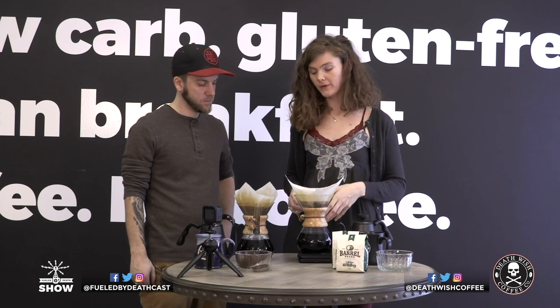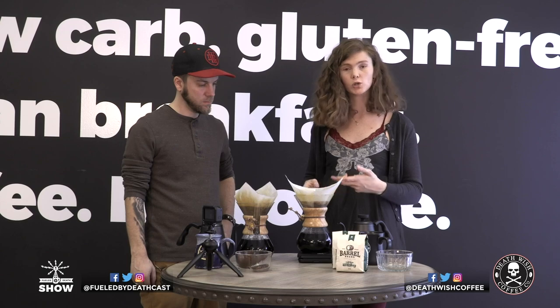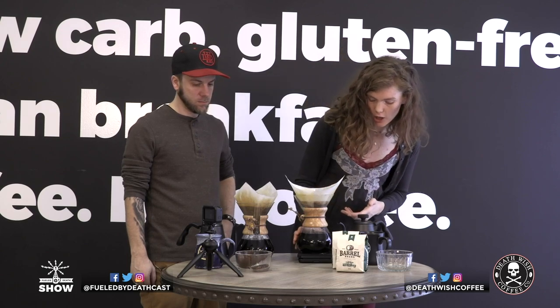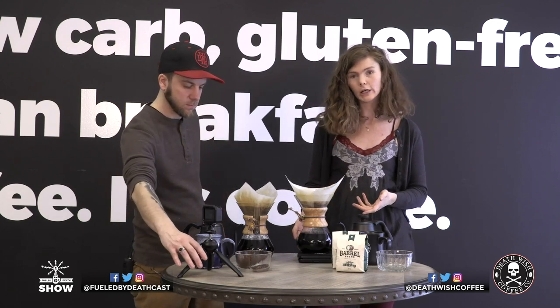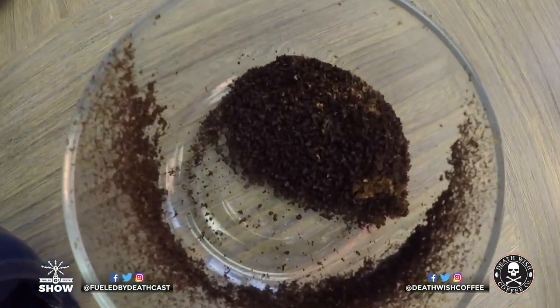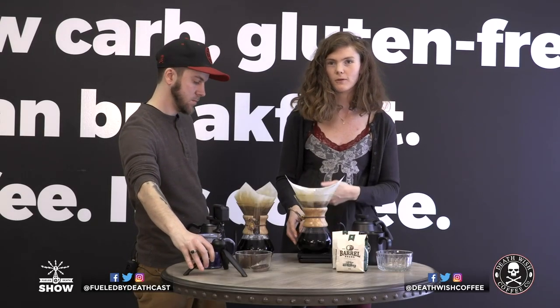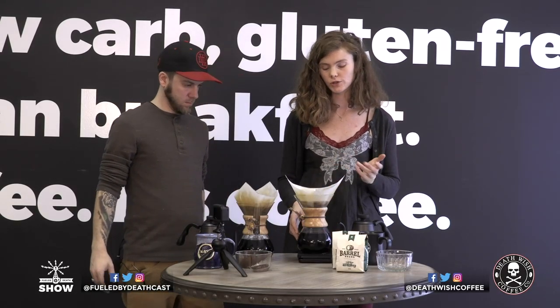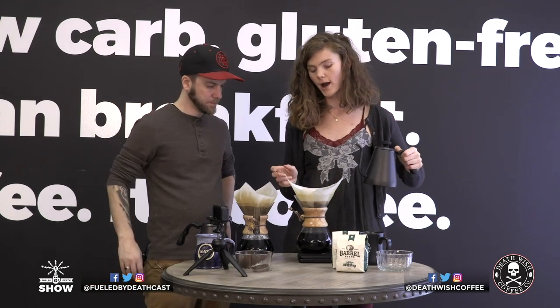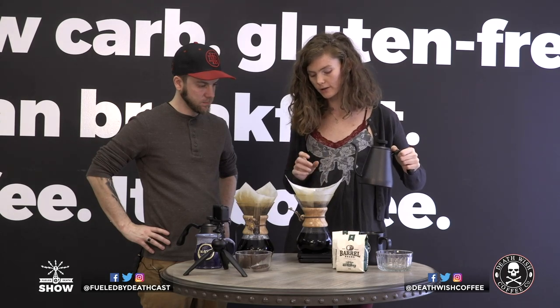You'll know whether you ground it too coarse or too fine just based on how dark the coffee is. If it's lighter than expected, the water went through too fast — you don't want to be able to see through the coffee. If it's too light and watered down, you need to grind it a little bit finer.